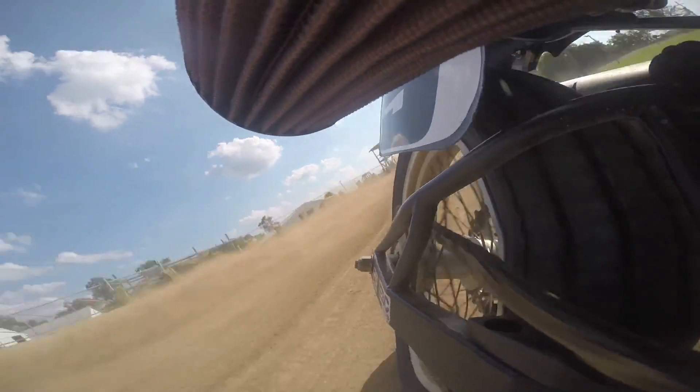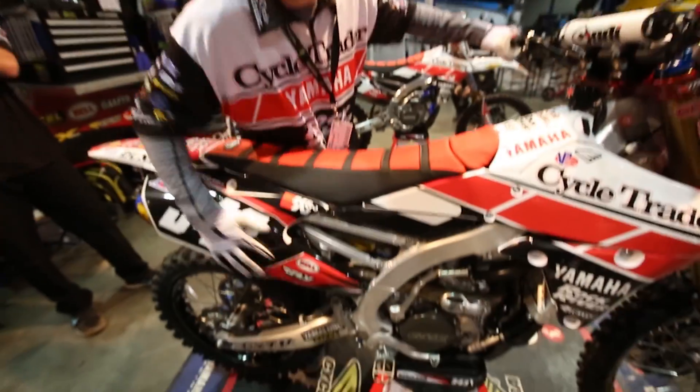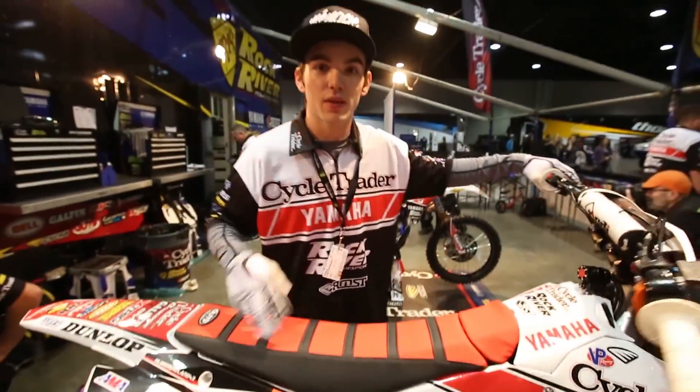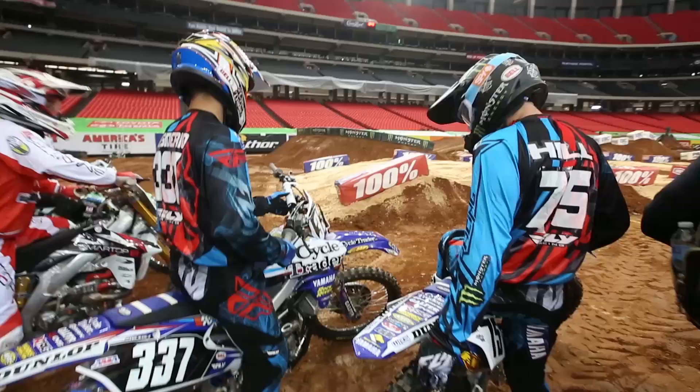A precise valve job will fix this and ensure your motor makes maximum power for as long as possible. We have been working with the factory-sponsored CycleTrader Yamaha Supercross team for several years now. In this video, we will be servicing two heads from their 2015 Yamaha YZ250F race bikes.